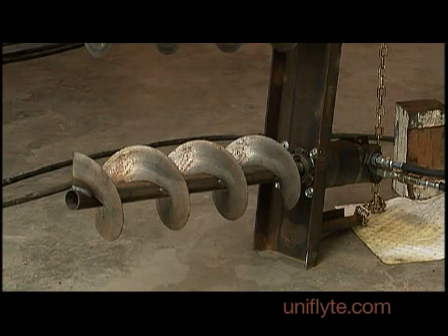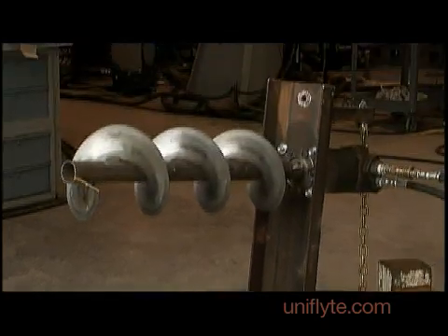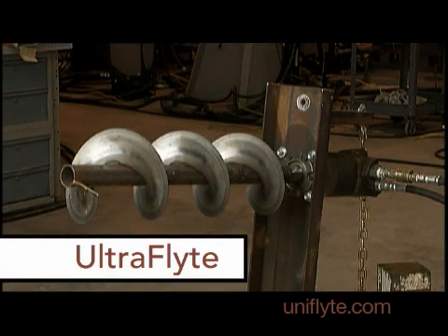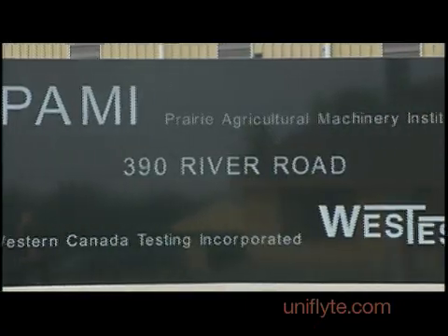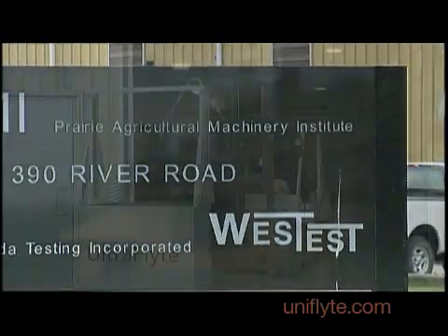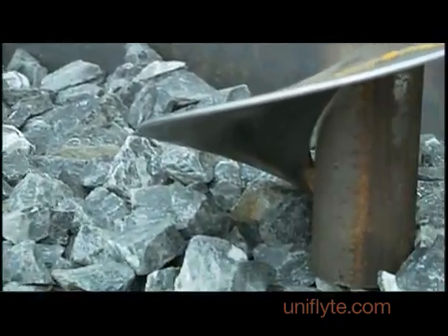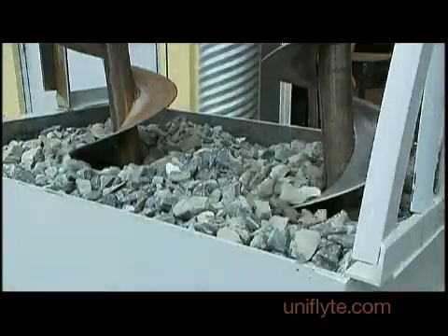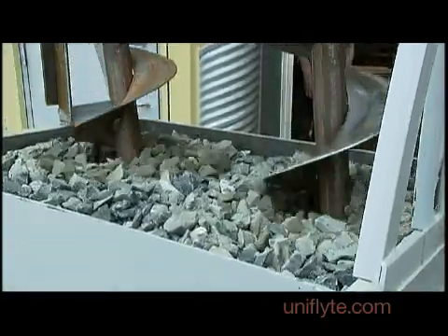Our competition was the Super Edge Flight. Our team took a sample of the competitor's product and made an auger out of it. We took a sample of our Ultra Flight and made an auger out of it. We then sent these two samples to an independent laboratory, where they built a tank and filled it with one and a half inch crushed granite. We then proceeded to put both of the augers into the granite and we started turning them with motors.